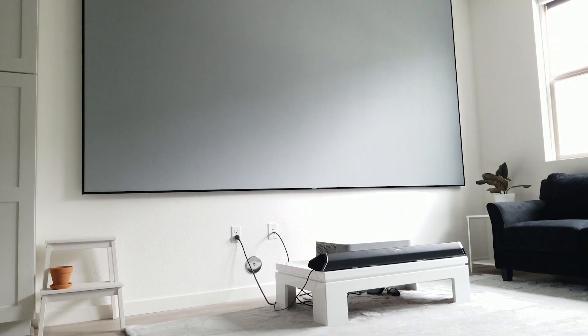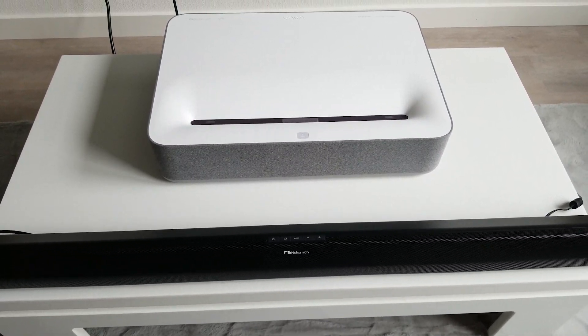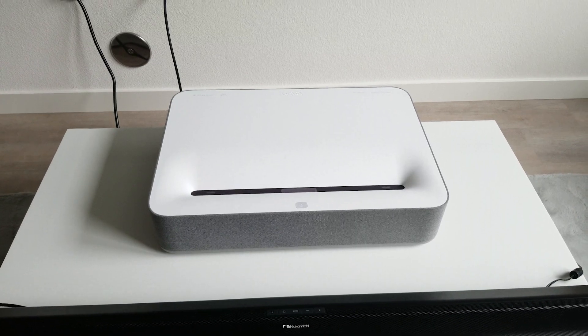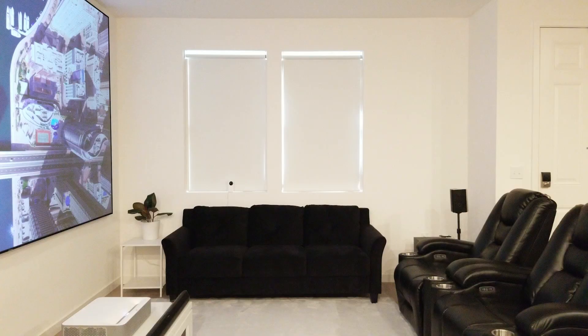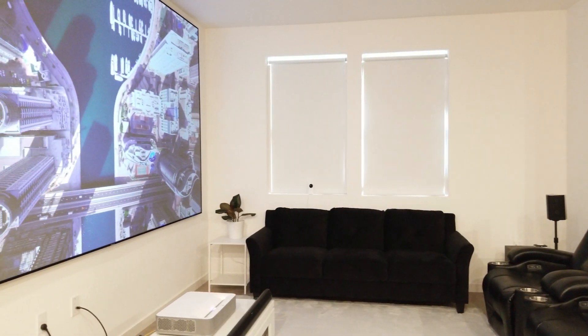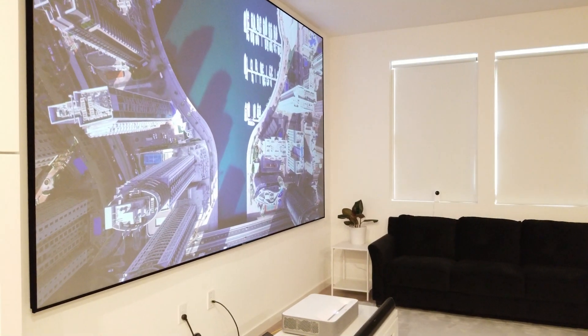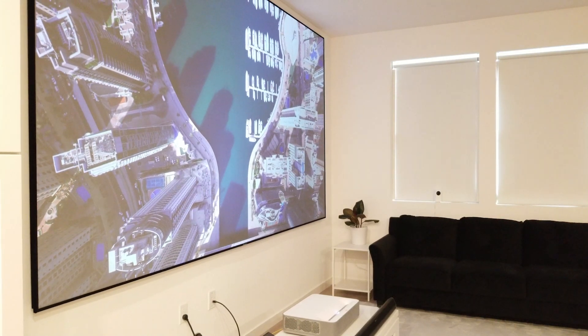Before we get into the video, if you are new to the channel and are into home theater watching 4K or 3D movies, please be sure to like and subscribe. I've had the VAVA for about a year now, so I've been able to really explore everything it has to offer. It's been some time since its original launch, so we will also be talking about some of the latest features and updates that are available for the VAVA later in this video.